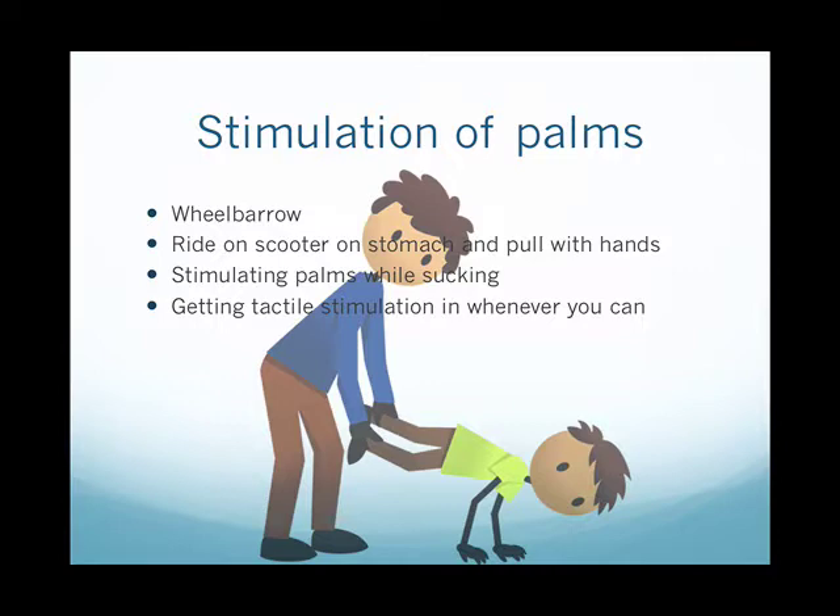You can stimulate the child's palms yourself with your thumb, or they can do it themselves — one thumb stimulating the other hand, switching. They can do this while acting like they're sucking on a lollipop, then open their hands really wide and open their mouth at the same time, stick out their tongue and say 'ah.' So they can do: stimulate, suck, suck, suck, swallow, then open their mouth, stick out their tongue, and say 'ah.' Tactile stimulation whenever you can is also helpful.